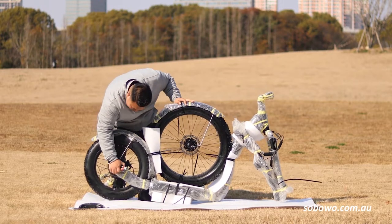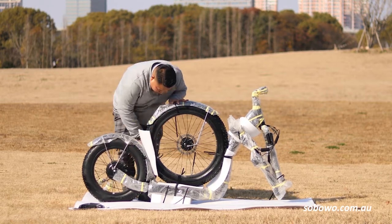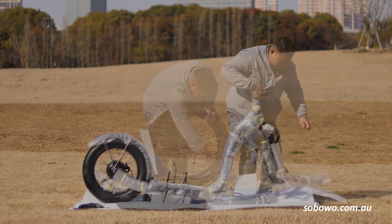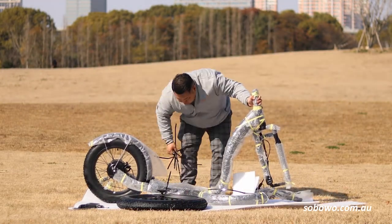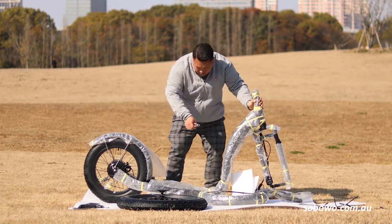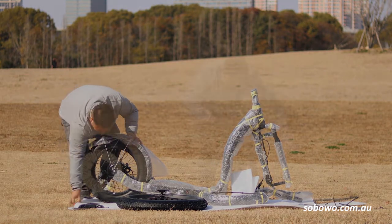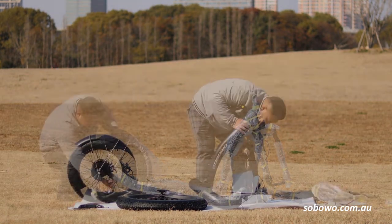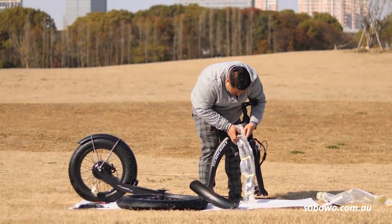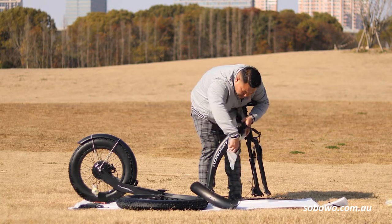Remove the plastic axle protectors from the rear wheel and with the side cutters remove the zip ties which hold the front wheel assembly to the frame. Then remove the zip ties holding the handlebar to the frame. Remember, there will be a lot of cable ties, bubble wrap and foam packaging which needs to be disposed of properly. All packaging can be recycled. Carefully remove the bubble wrap from the frame forks and the handlebar assemblies.